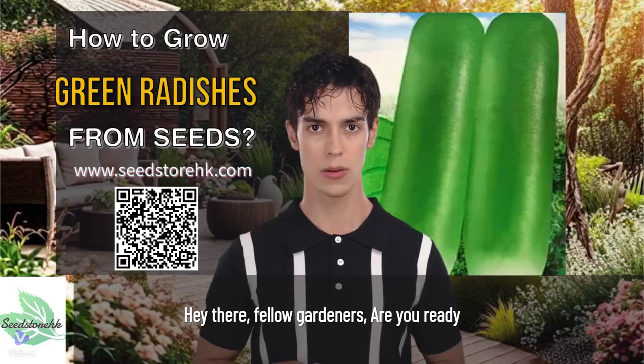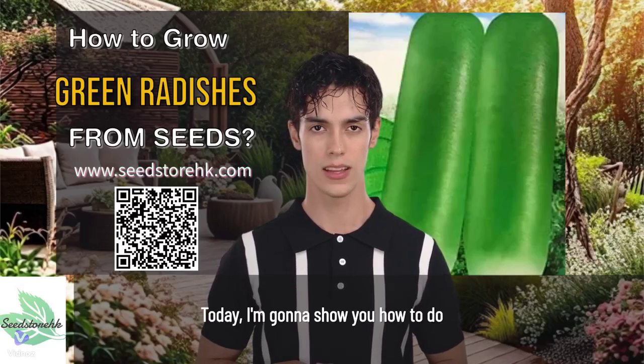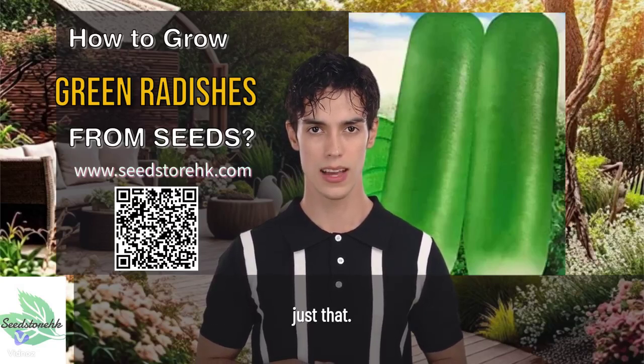Hey there, fellow gardeners, you ready to grow some delicious and crunchy green radishes from seeds? Today, I'm gonna show you how to do just that.